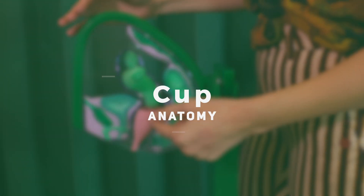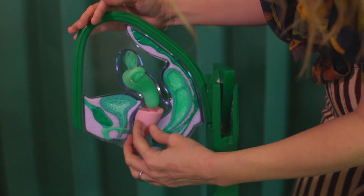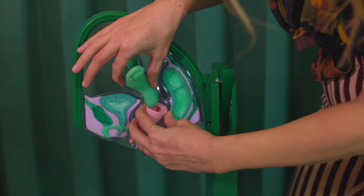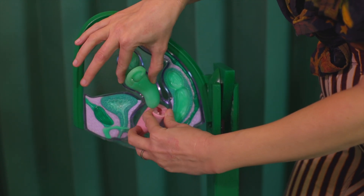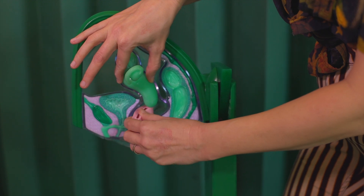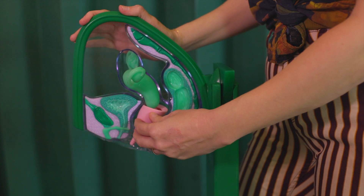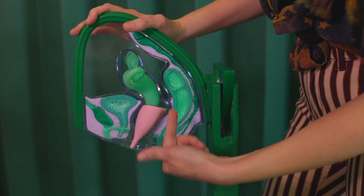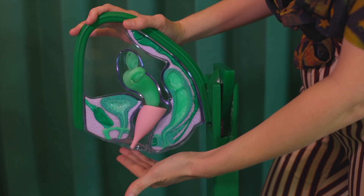The menstrual cup sits below the cervix and catches the flow. When putting in the cup, you want to make sure you don't accidentally go past the cervix. If it is tilted towards the back or towards the front, this is possible but rare. If your cup is leaking profusely, it might be that this has happened. If you have a high cervix, a cup like the Lily Cup would be a good fit for you.